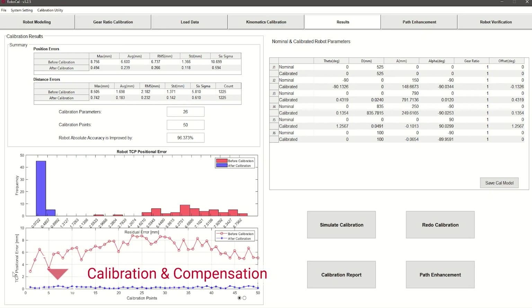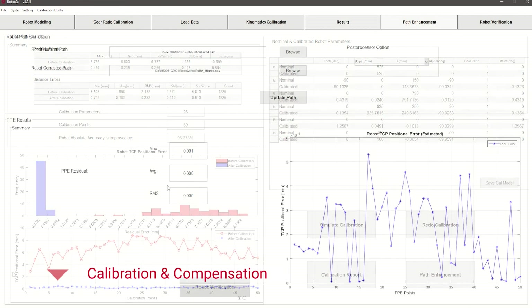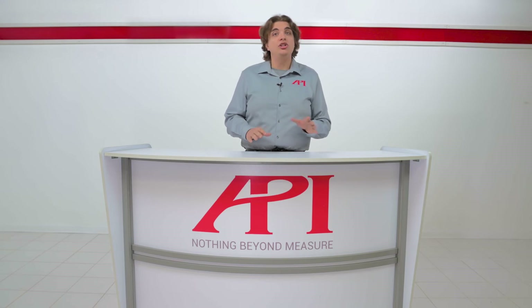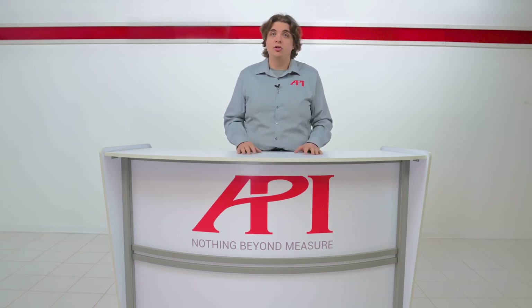Even as path corrections can be done in real time, the laser tracker's data is saved for a more in-depth comparison to the DH stage kinematic or VEC model after the path is complete. This data can be used as a reference for an additional path to test the real-time corrections, and is also automatically uploaded into the robot's controller for a more permanent performance improvement. The measurement values can also be used diagnostically to identify mechanical issues with the robot that may be affecting performance and need repair.